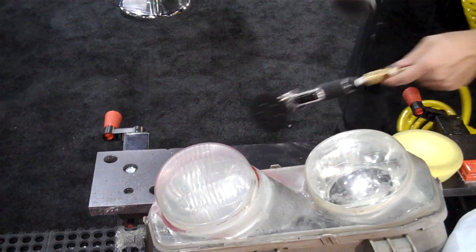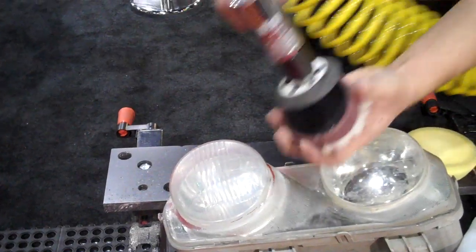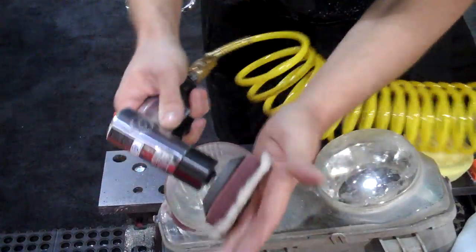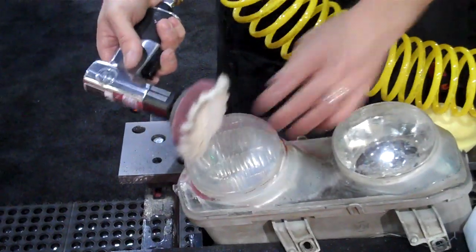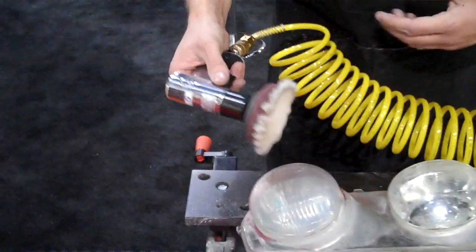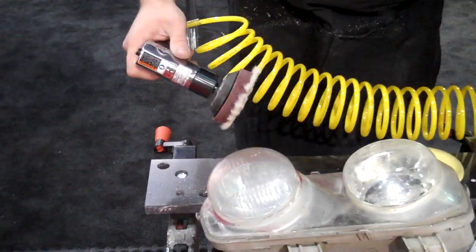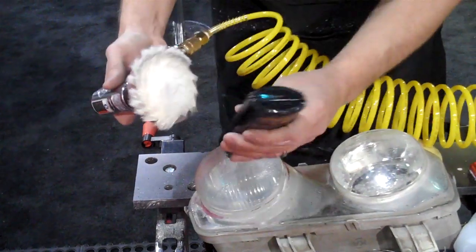Now we'll graduate to a mini polisher with our sanding backing pad and our easy buff knitted wool pad. This is going to remove those scratches quickly. This is the same buffing pad we'll use on fresh paint for isolated spot repair. We're going to go with Meguiar's ultra cut compound.